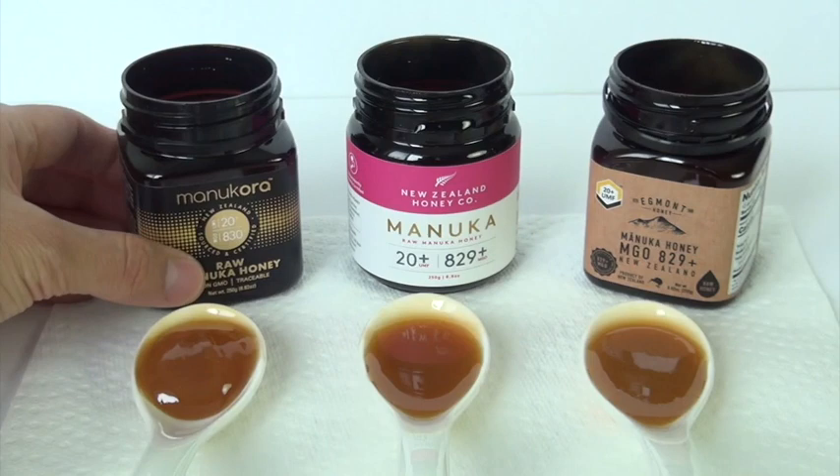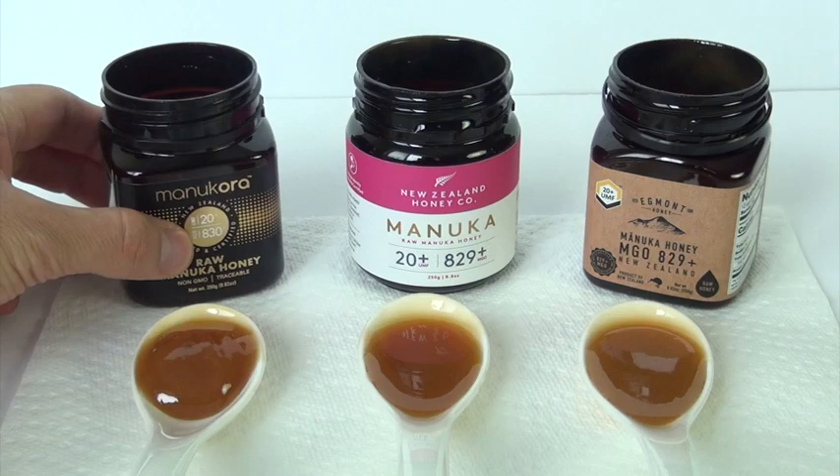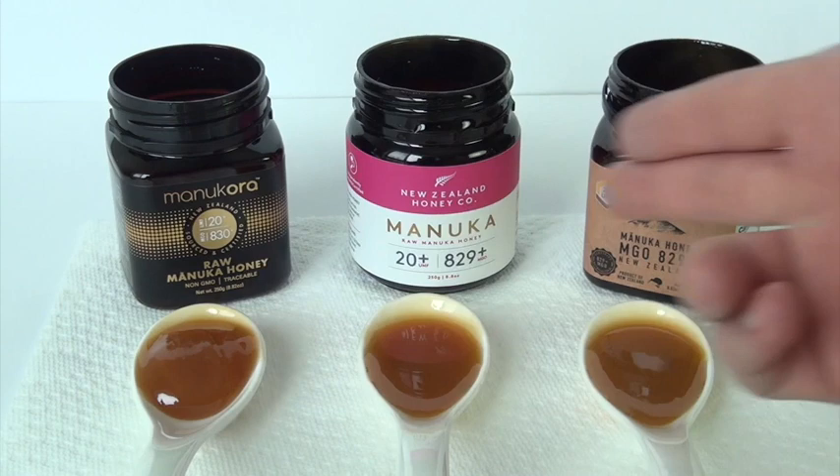A lot of people are concerned about that. They want to make sure that it's not some fake Manuka, some fake honey out there trying to pass off as Manuka honey. So I think that's good. Of course, I didn't buy it directly from their company's website — I bought it through Amazon.